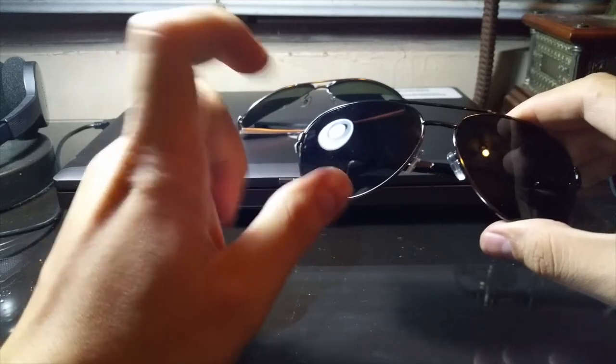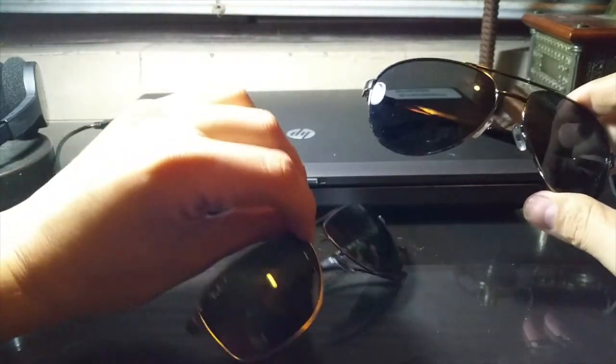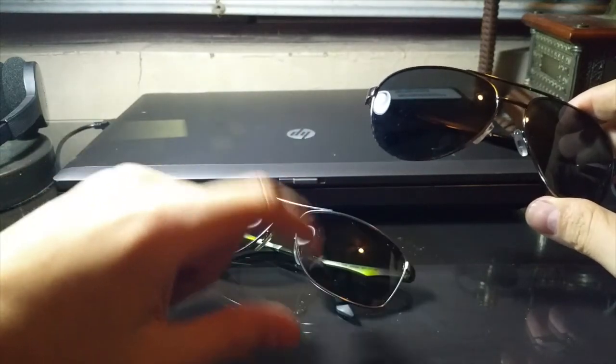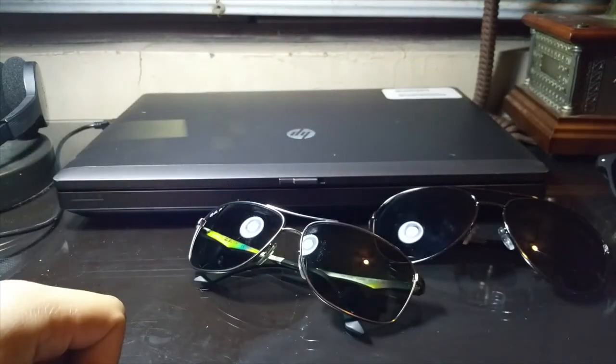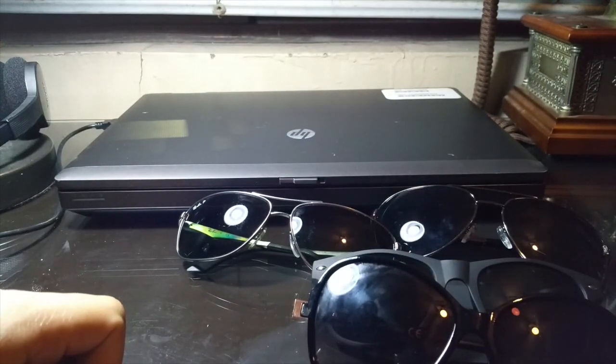Amazing glasses for the price — probably the best you can get. The lens quality is a lot higher than the ones on the Ray-Bans. Well, thank you very much for watching. If you have any questions, let me know in the comments below and I'll be sure to answer them. Thank you.